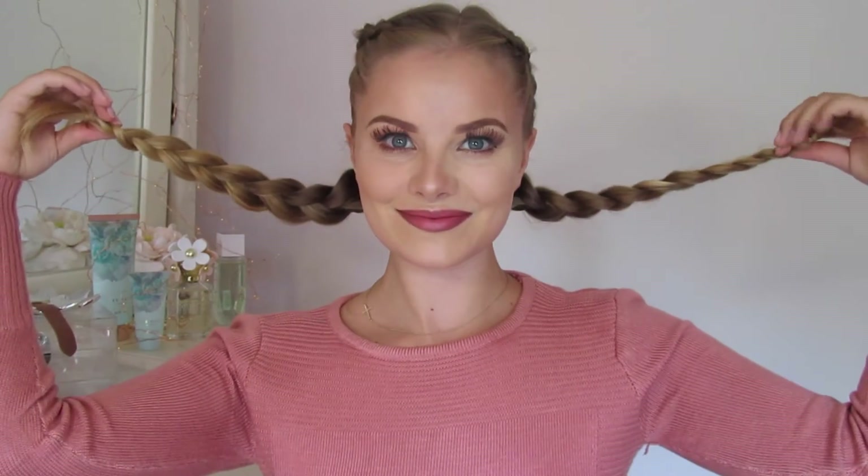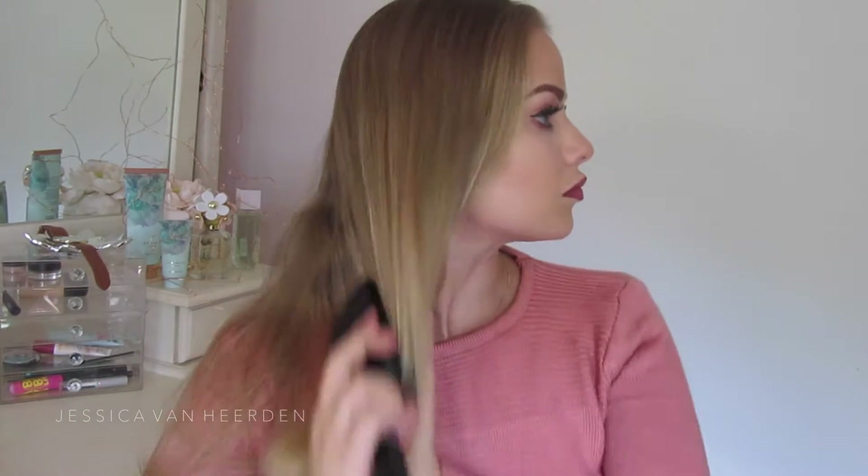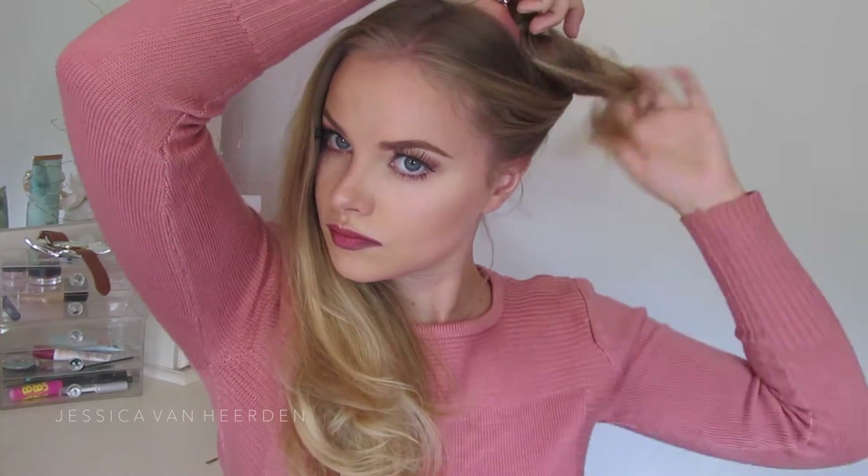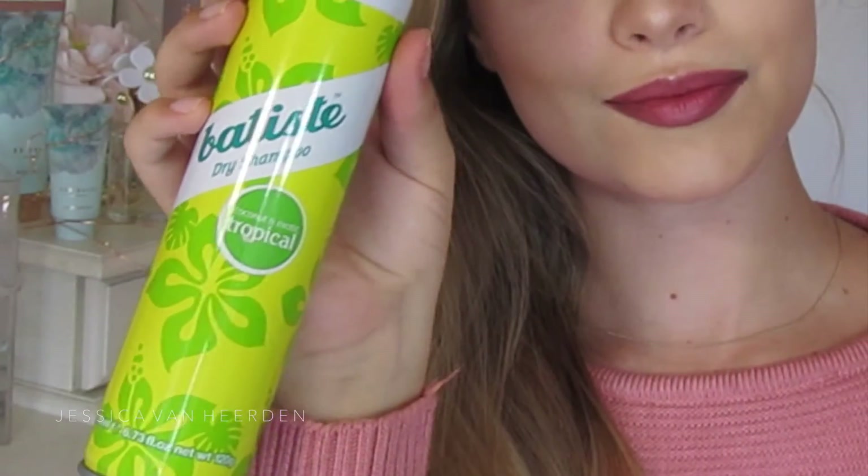The first step is to brush out our hair thoroughly. My hair is second or third day, so it's perfect to do this braid because your hair will hold a lot better. I'm starting off by parting my hair into a middle parting — a little bit off to the side where my hair will naturally fall. I'm using a little bobby pin to create a straight line, and then sectioning off the one side I'm not going to be working with for now. Because my hair is slightly dirty, I'll be spraying it with Batiste dry shampoo in the tropical scent, focusing along my hairline and where the hair is mostly visible.